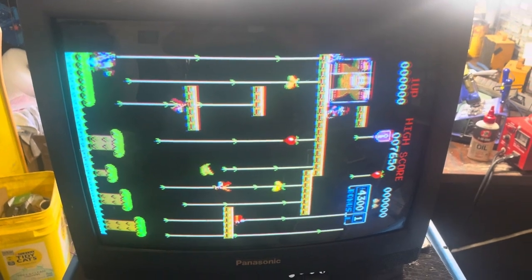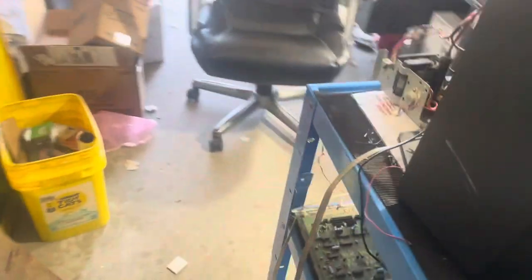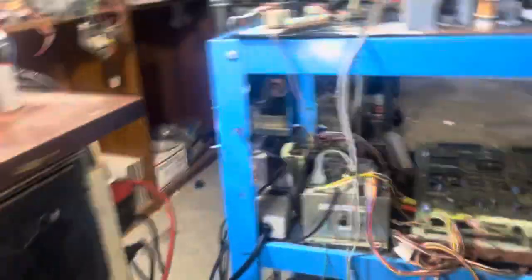Got it up and running, looking good. Been on my test for several hours. No problems have come up.